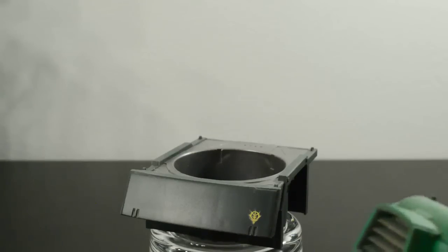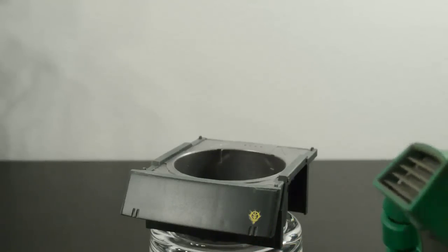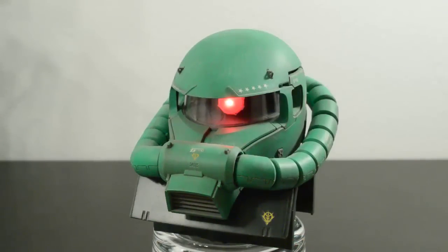Right now there are a couple of P-Bandai models — the Char Zaku head and the Black Tri-Star Zaku head that are coming out or have already come out. The Char head, because it comes with a different kit, is almost over $100 typically if you're buying it in the U.S. I've seen some pre-orders for the Black Tri-Star head going for about $40–$50. So it's a bit of a tougher sell with those kits because of the price hike. Really, the only thing they include differently from this kit is decals corresponding to those ace units and the fact that they come with Commander's antenna, whereas this kit is just the plain Zaku dome.